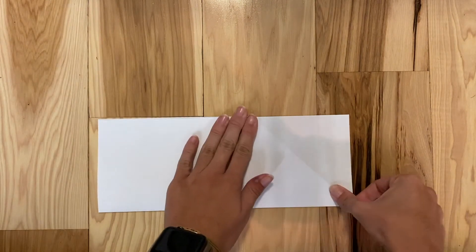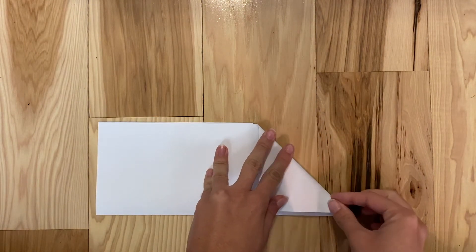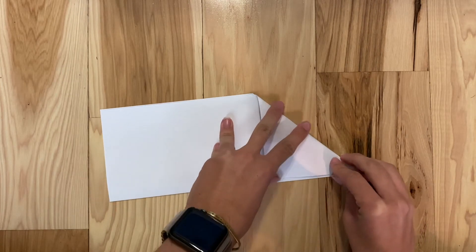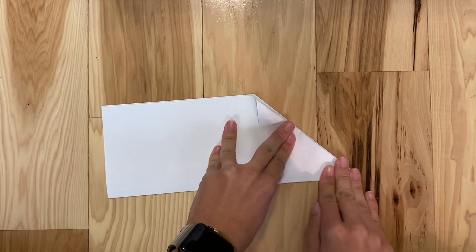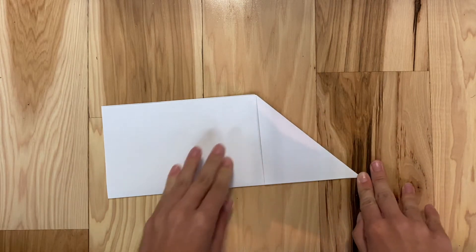I'm going to flip my paper to the other side and do the exact same thing on the other side. So now I'm going to have two triangle flaps, one on either side of the paper, so that they line up and it makes a shape that kind of looks like a rectangle with a point at the bottom.